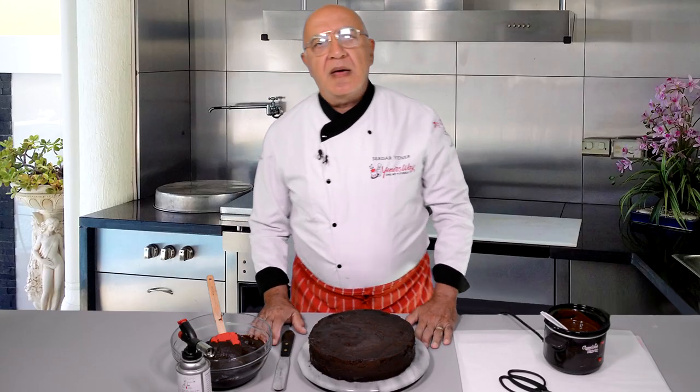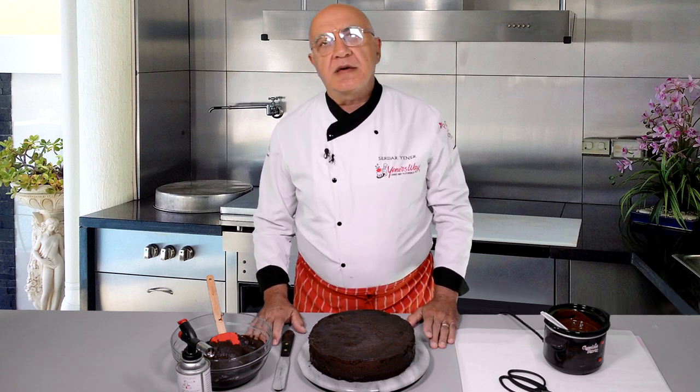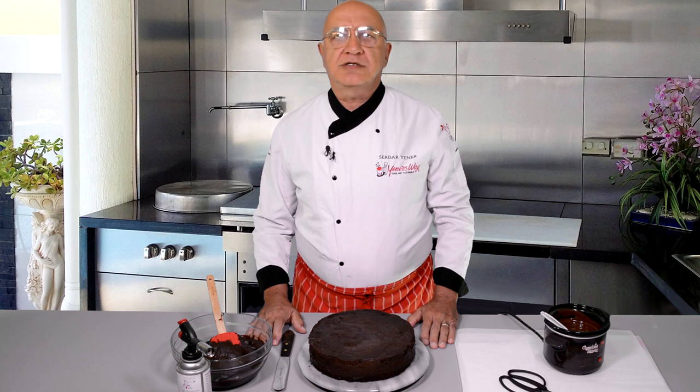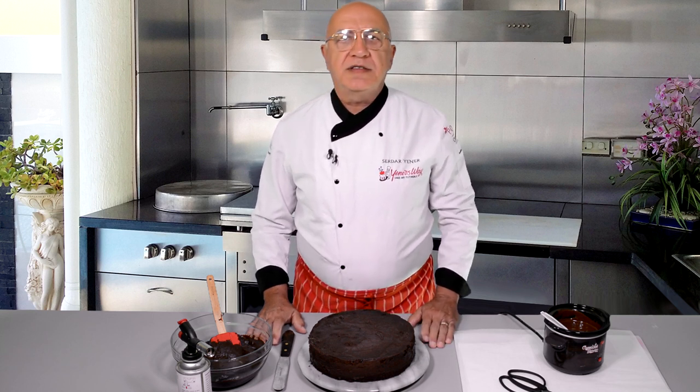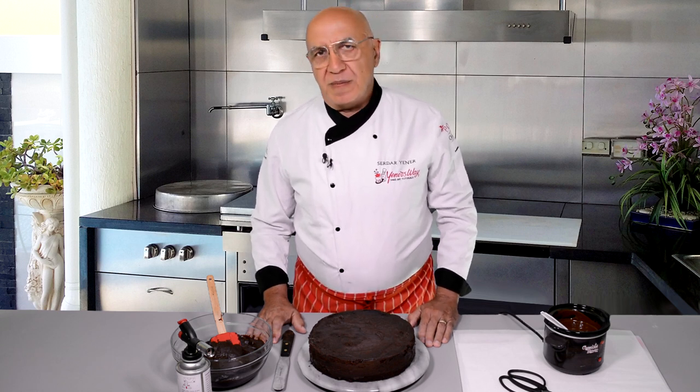Hello everybody, welcome back to Unice Cake Tips. Thanks for joining me again. I received quite a few questions lately about how to make shiny ganache on the cake surface. So today I would like to share with you one of my tips which will be something you will be using all the time from now on.